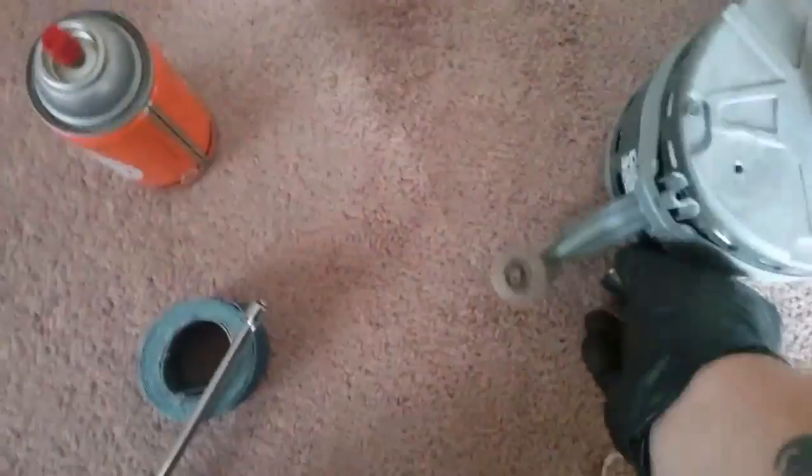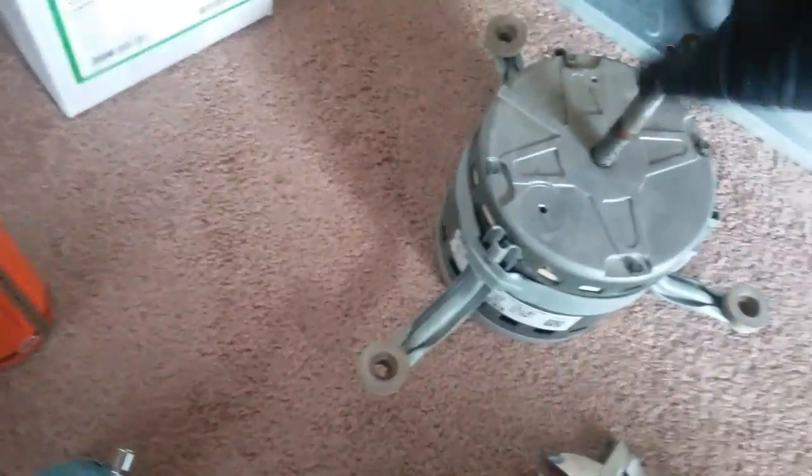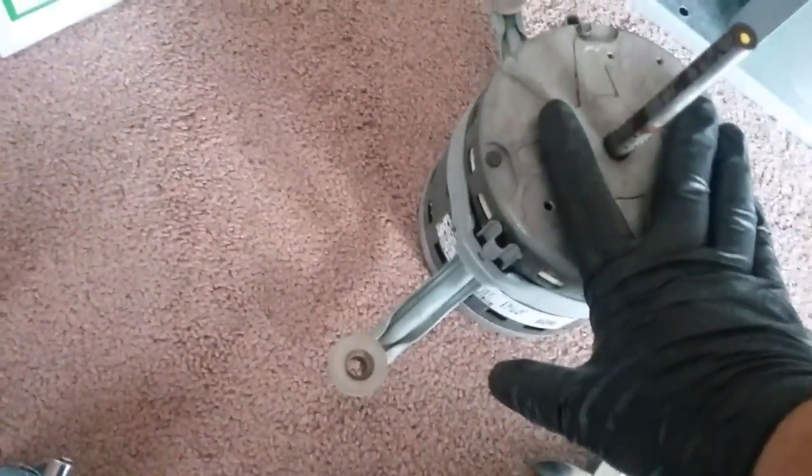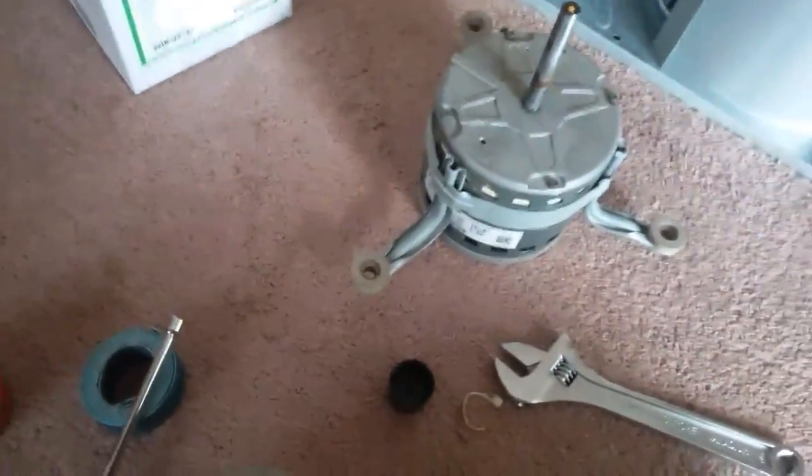I've pulled the motor out of the housing and got it off the blower wheel. The easiest way I found to do this without using a puller is to just loosen the nut up on here and just drop your wheel down. Take sand cloth, clean it up, spray it with a little Curl or WD-40, whatever you have, and it'll drop right off that wheel.